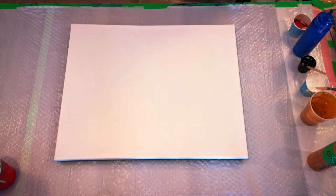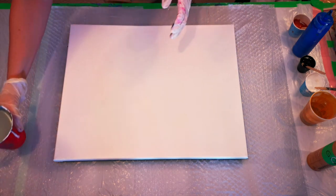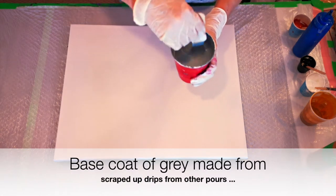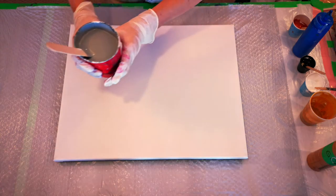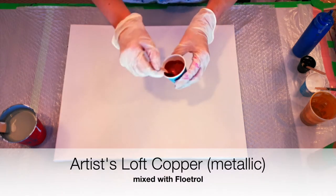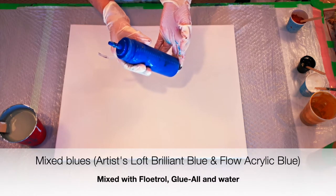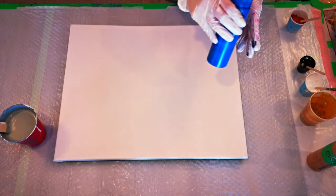Welcome back to Color in Canvas. I have a 16 by 20 canvas and I'm using my leftover drips — I scrape them off when I do a pour and save them in a cup. I have gray today, so let's go with a very neutral palette. The gray is for our base coat. Other colors include copper from Artist Loft mixed with Floatrol, and my mixed blues — some brilliant blue from Artist Loft, some flow acrylic, all mixed with Floatrol, water, and glue.